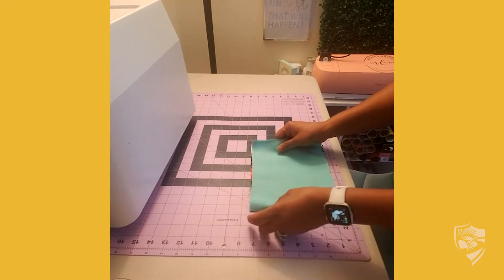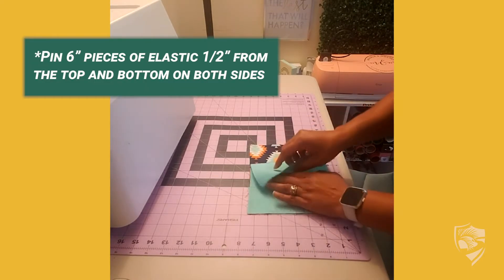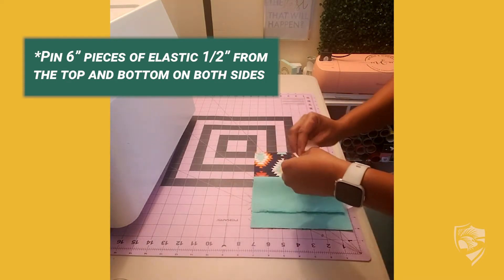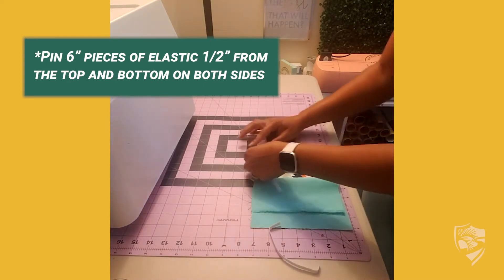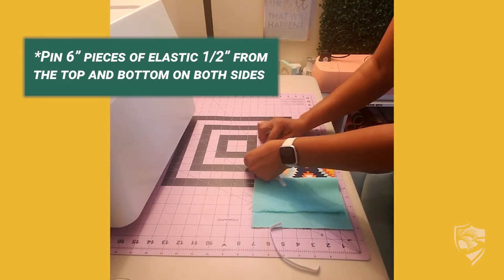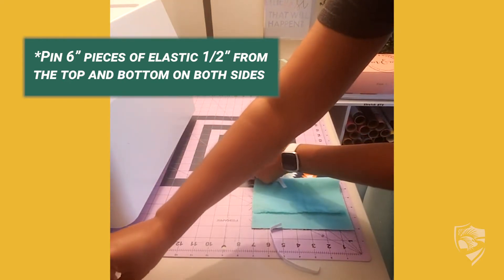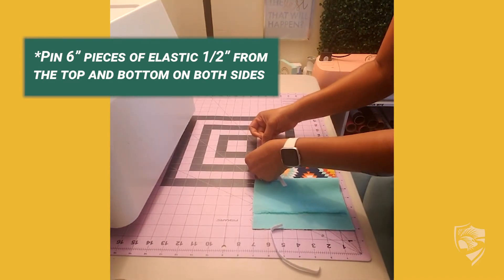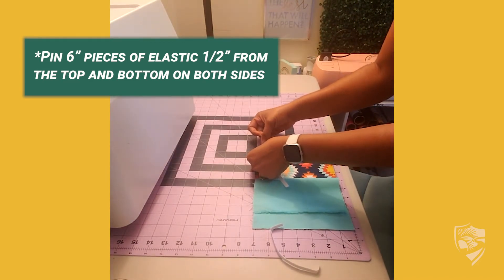The first thing we're going to do is pin our 6-inch pieces of elastic about a half an inch from the top. Actually, I like to go down an inch. And pin the top of your elastic.